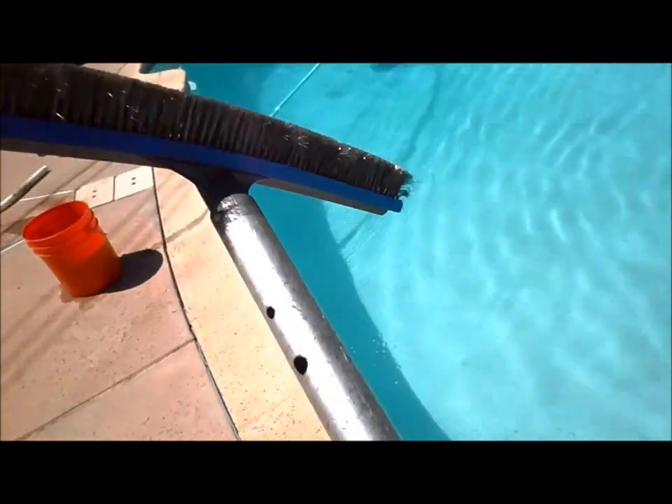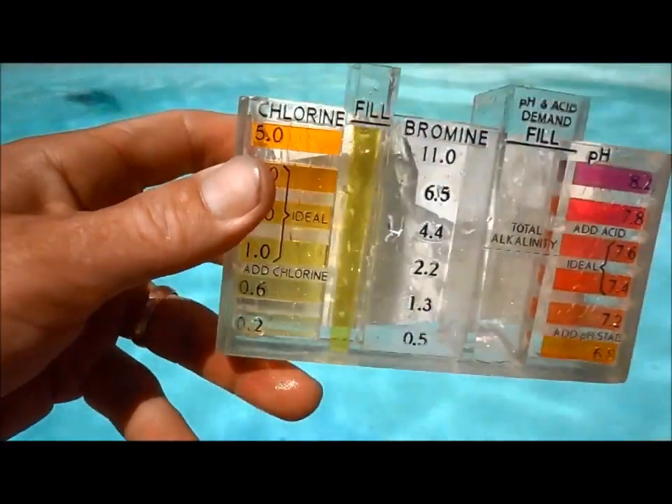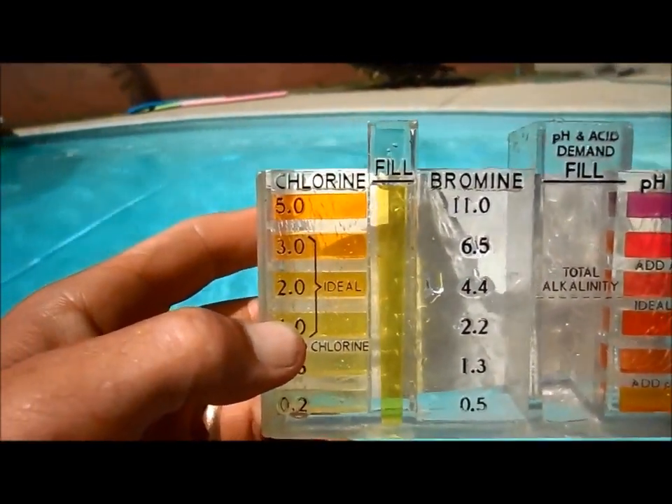I'm going to go ahead and brush the algae off the walls. You can see it's embedded pretty good in the plaster here — this is a very porous pool. You can see the chlorine initially is actually pretty good, about almost 3.0. So it actually has a good chlorine level and it still has algae, which is why I'm going to use the Swim Trine.